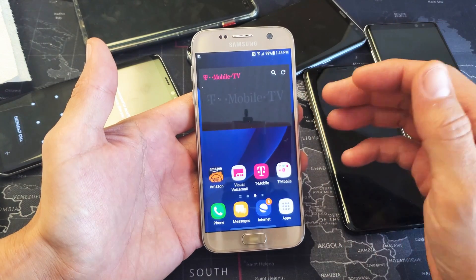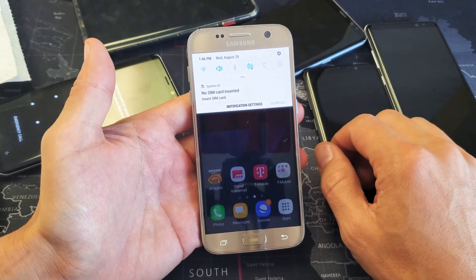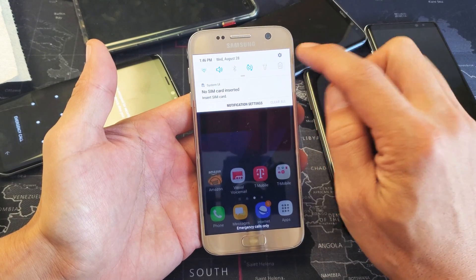I have a Samsung Galaxy S7 here. I'm going to go ahead and do a software update. Simply slide down the notifications like that, and then go ahead and tap on the gear icon, go into your settings.